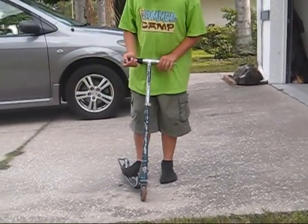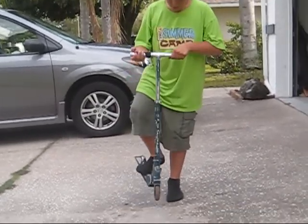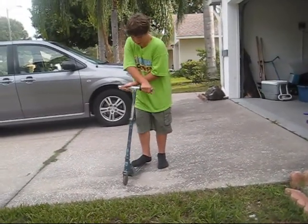So that's pretty much all it is. It's just a bunny hop and a twist and you just land.